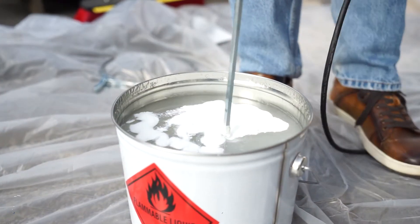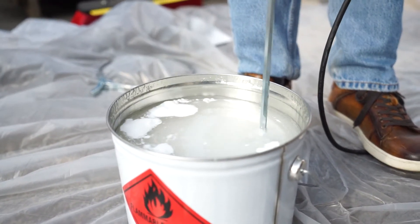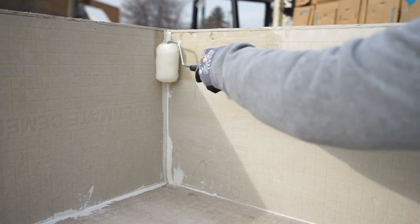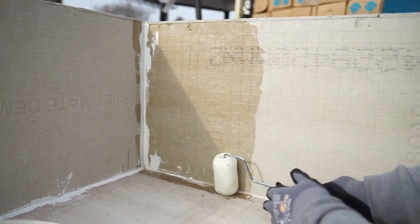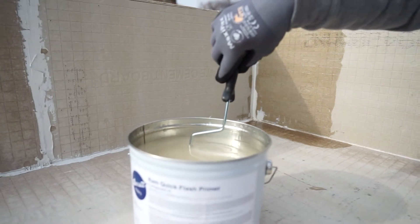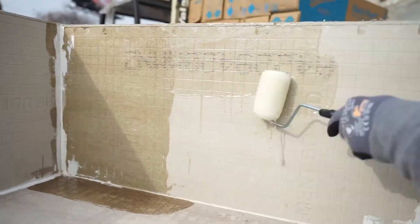We're going to mix slowly so there's no splashing, and you want to get all the catalyst incorporated into the membrane resin. Continue the application — you want to go all the way down to the bottom and make sure you get right into the crevice, right into the junction of the field and the wall. You also want to install the primer four inches out onto the field, and just keep repeating those steps until the whole wall is covered.